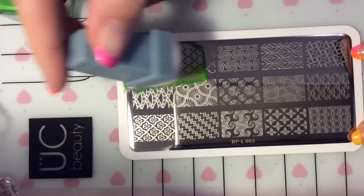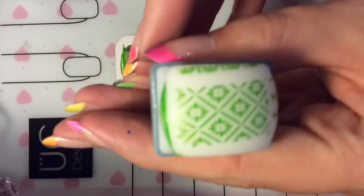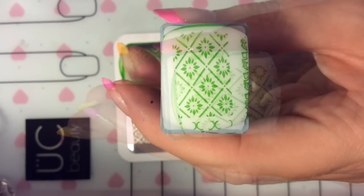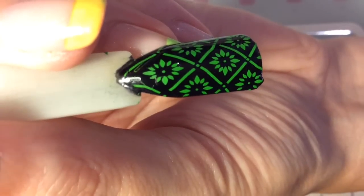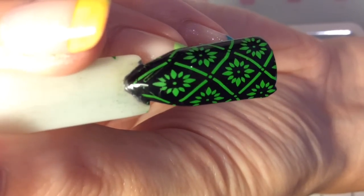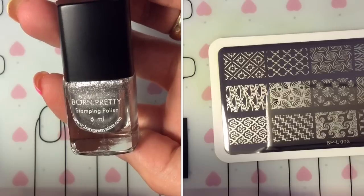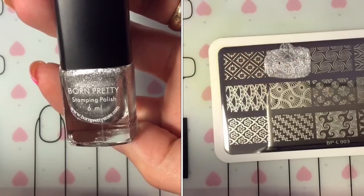I'm using this Born Pretty polish — it's part of the new collection I think, and they really are amazing at polishes. I wish I'd brought more of them, but as I'd not used them before I didn't know how good they were going to be. They really are fantastic value for money.